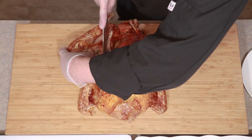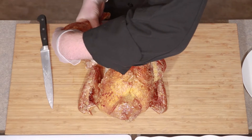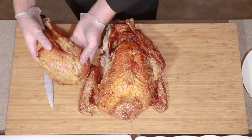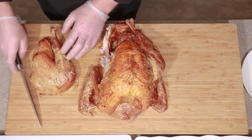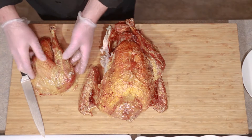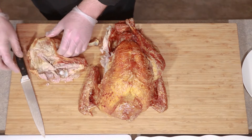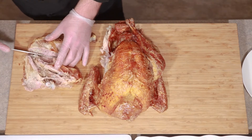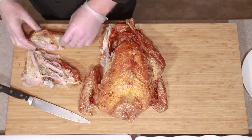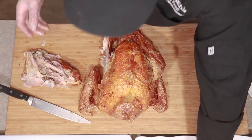We're just going to keep going and pop that off just like that. Now it would be really challenging from this angle — a lot of people will try to cut it from this side. I really recommend that you flip it over, because you can see there's almost like a natural little line where you can just separate those, and that's going to make for a really easy drumstick. We're just going to set that off to the side.